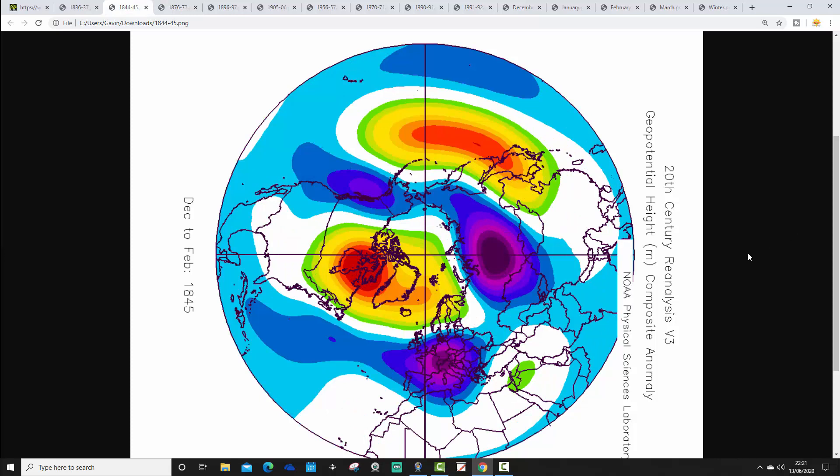The next winter is 1844-1845. Again, with strong northern blocking in the northern latitudes — high pressure up towards Greenland and Iceland, low pressure over to the south and east of the country. Again, we think we're driving in those east to north-easterly winds. So again, it looks like this would be a cold and wintry winter with winds in from the east.